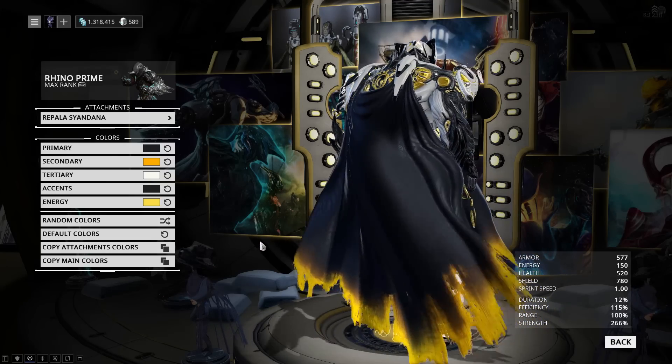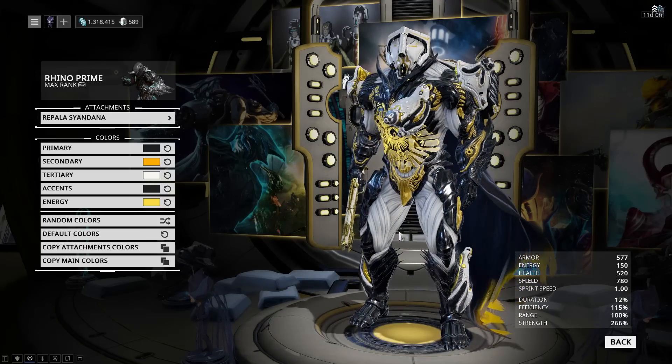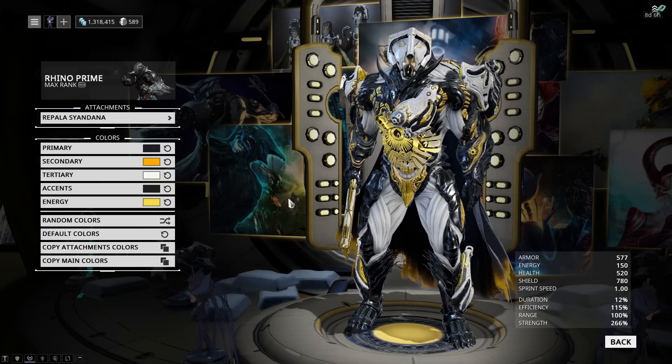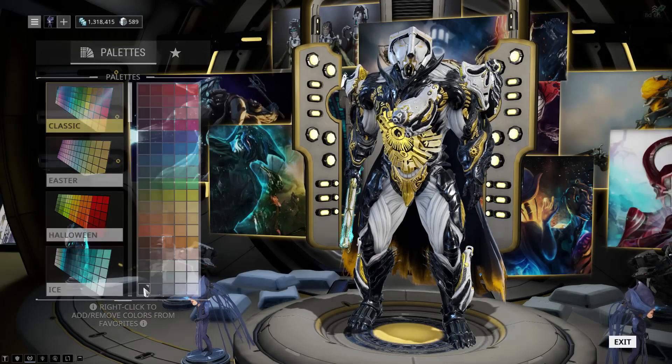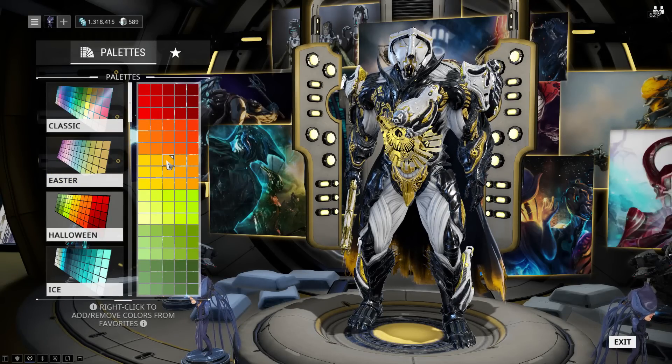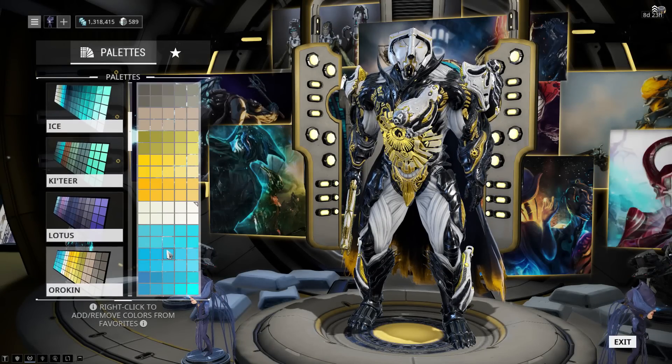It is a Tennogen siandana, but it is a fantastic-looking cloak with really good physics and a nice bit of detail. The colors are a little bit different — the primary is Classic Black. For the secondary, I'm using Halloween Orange, which is far more vibrant than the Orokin one. But if you don't have this one, you can just use the Orokin one instead.